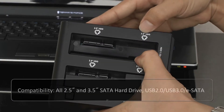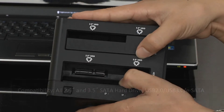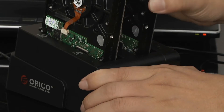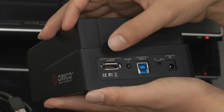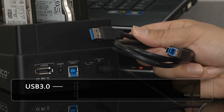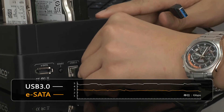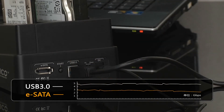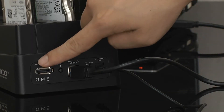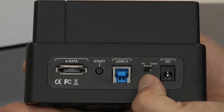This hard drive dock supports all current 2.5 inch and 3.5 inch hard drives. It features USB 3 and eSATA dual high-speed interfaces and supports a maximum 3TB hard drive. From our experience, USB 3 can reach 120 megabytes per second and is backward compatible with USB 2. eSATA can reach 3 Gbps. Versatile interface ensures better compatibility.